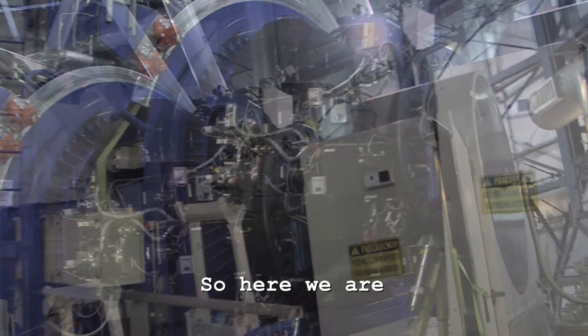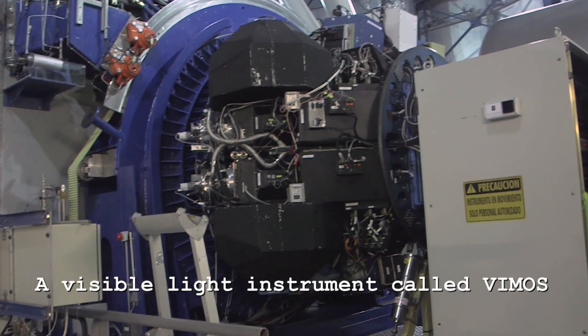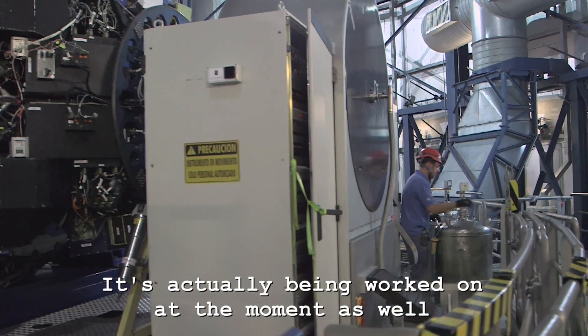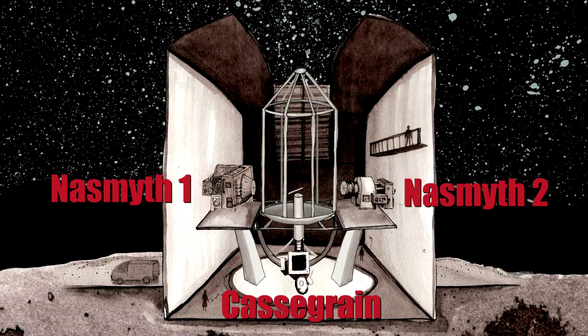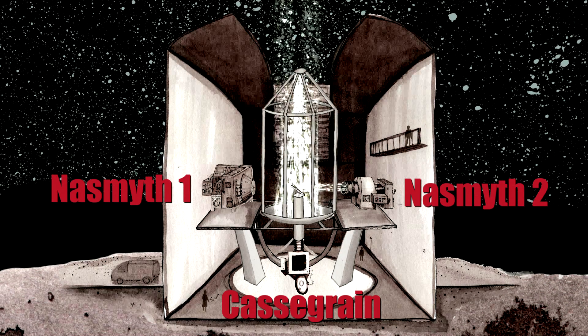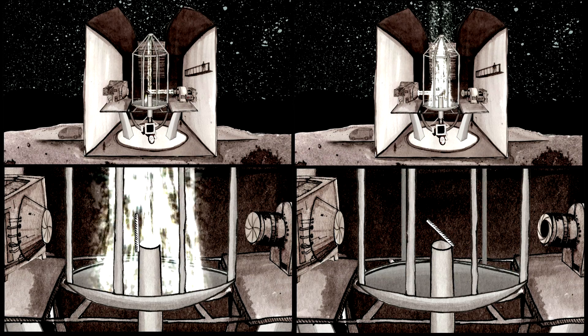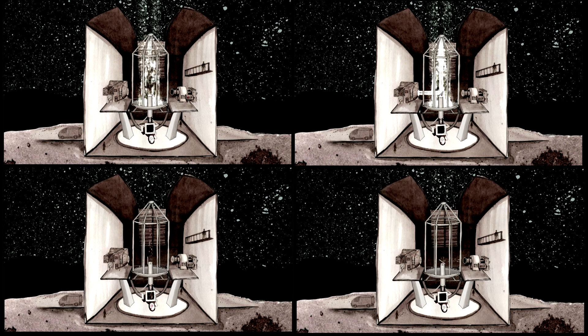So here at the Nasmuth focus, we have a visible light instrument called VIMOS — it's actually being worked on at the moment. These instruments are large things; on the VLT you're talking something the size of a small van hanging on the telescope. The VLT is different to a lot of other telescopes in that they don't really move things around much. They have an instrument at each of the three foci — each telescope has three foci: two Nasmuth foci and the Cassegrain focus — with an instrument permanently mounted at each. So they have 12 foci across four telescopes, meaning 12 instruments, and they're permanently living on the telescopes.